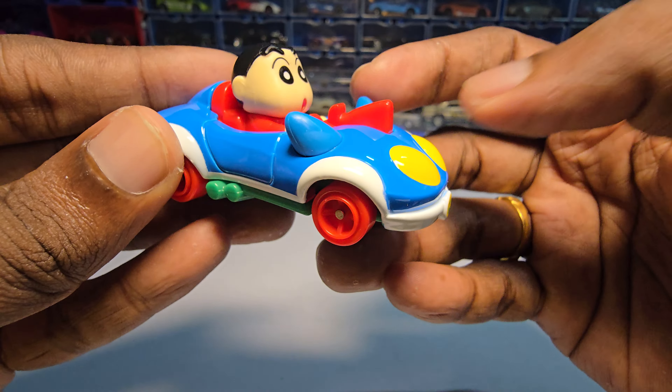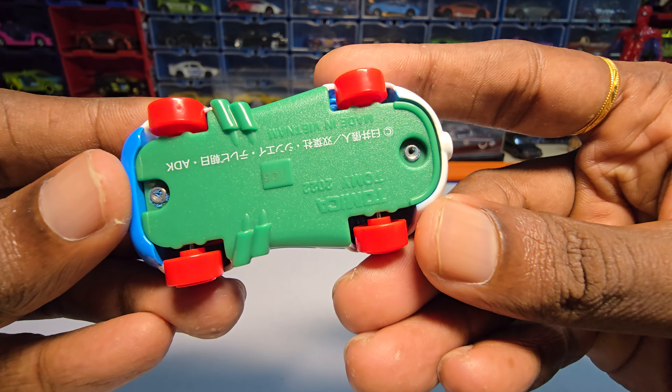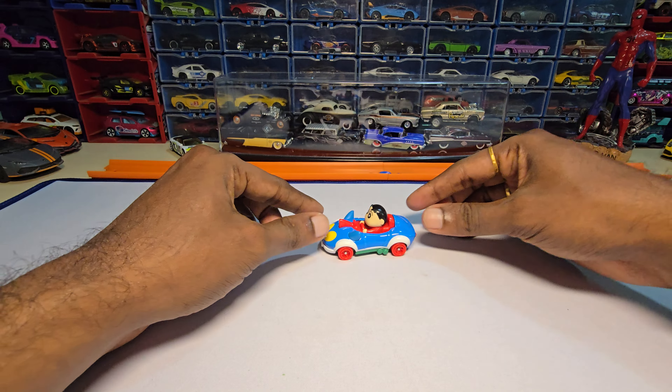This part here is plastic, and the Shinchan figure is plastic. The body is made of metal. These parts are plastic, the chassis is plastic, and the wheels are actually plastic too.